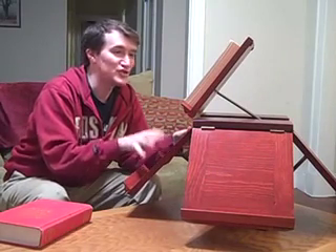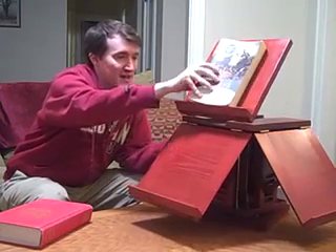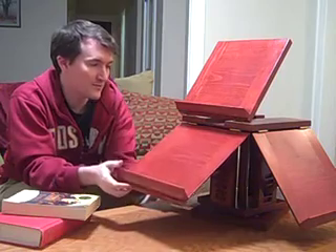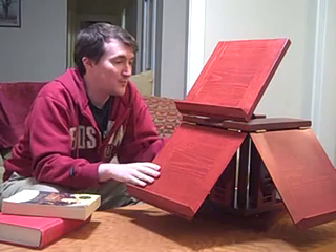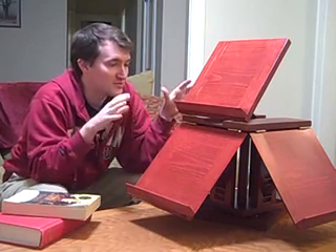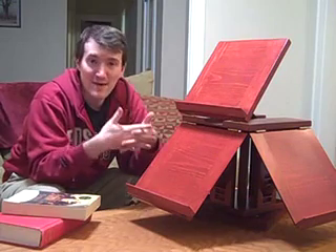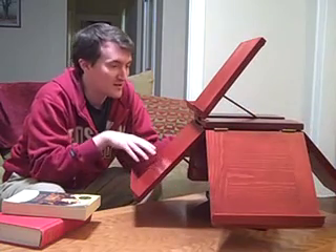And what this is is a Jeffersonian bookstand. As you can see it revolves and it has these five different panels where you can place books and you can change the angle so that you can read them how you'd like. I originally saw this when Jessica and I went down to Monticello this summer on vacation and there's one just like this sitting in Jefferson's office. It was made in the joinery at Monticello and was probably based on one of his own designs. It's rather clever.